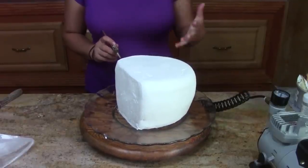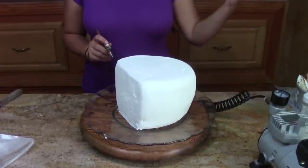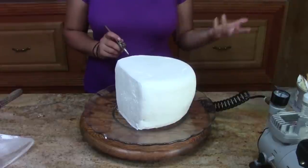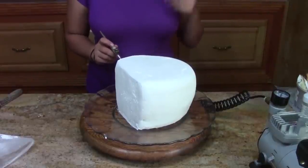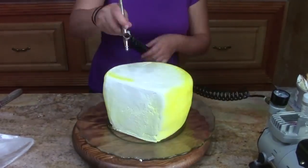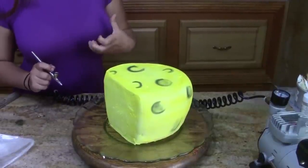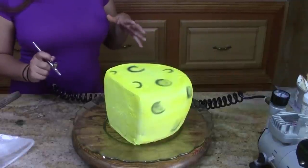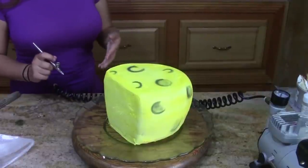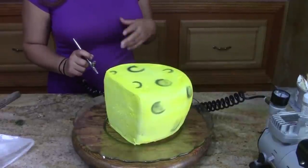I'm going to airbrush the cake yellow. You don't have to airbrush it — if you don't have an airbrush you can just color your icing yellow. I'm doing some craters in the moon to accentuate it and add a little more detail. You don't have to use the airbrush — you can just use a parchment bag with the tip cut off and stripe it with black and gray and it'll look just as cool.